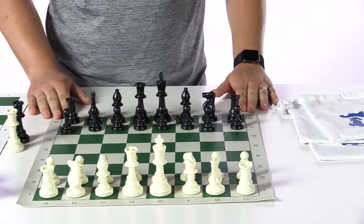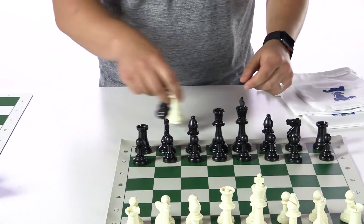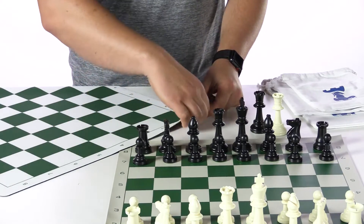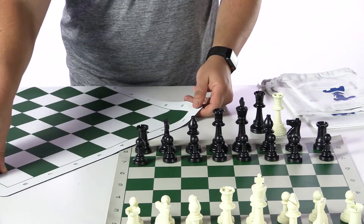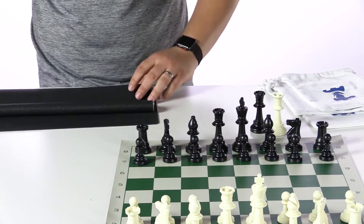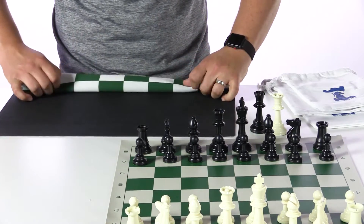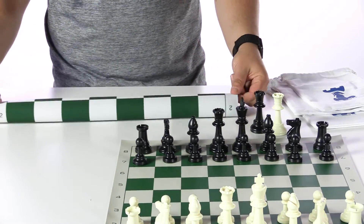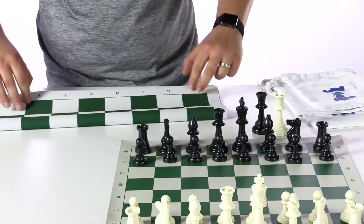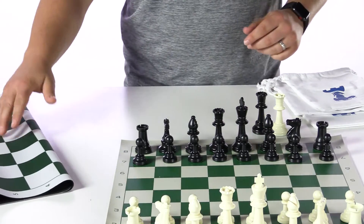If you wanted to really upgrade this, there are other options — I'll cover these more in a different video. One option is a flex pad chess board, which has a very smooth neoprene surface and is very thin. It allows folding, rolling, and comes in a great variety of colors and customization. I would always recommend, when putting chess boards away, rolling them with the squares outwards. In the case of the specialized flex pad board, you could also fold it, which allows for some more storage options. If storing it for an extended period, try to keep it rolled or flat.